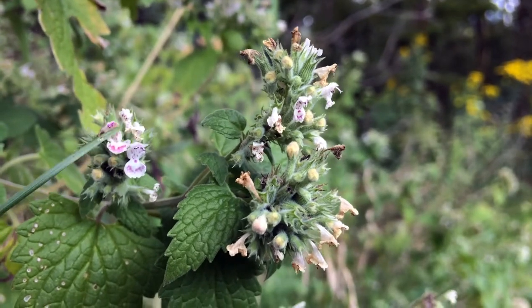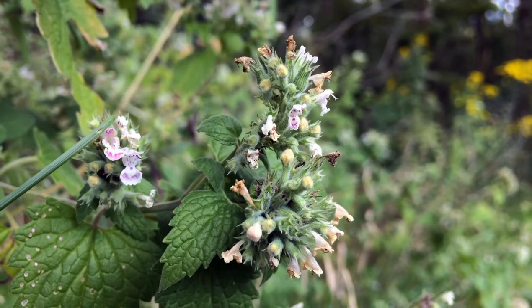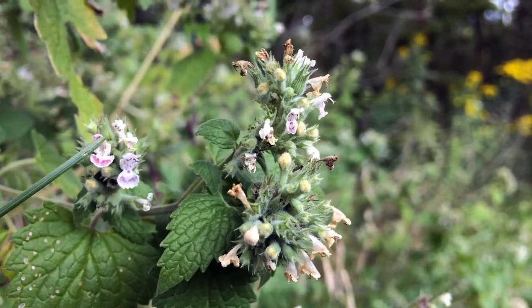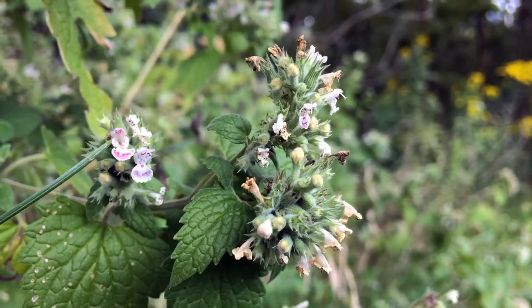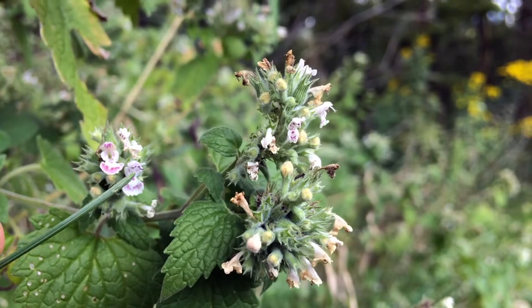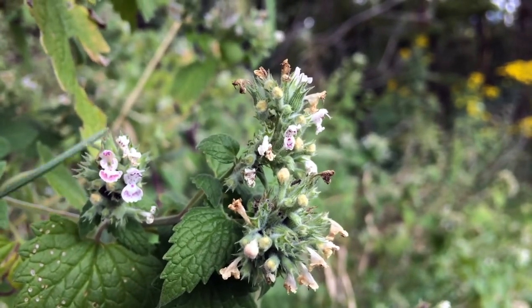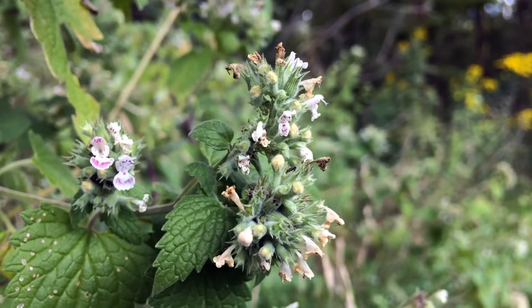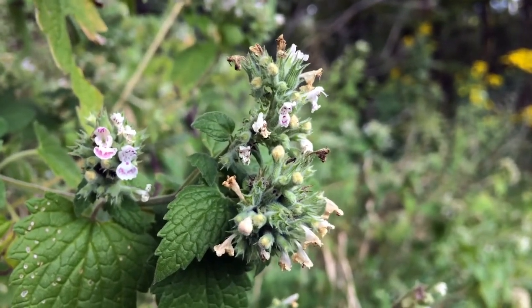So here's the upper lip, and it's got two lobes on there. And the bottom lip is this whole portion here, and it's got one, two, three lobes. And the color is always basically gonna look like this, like whitish, with some pink or purple markings.